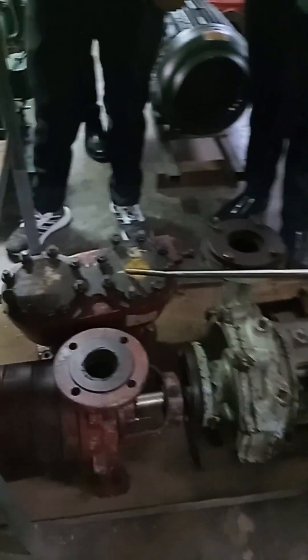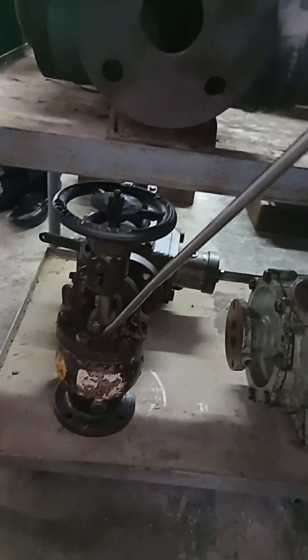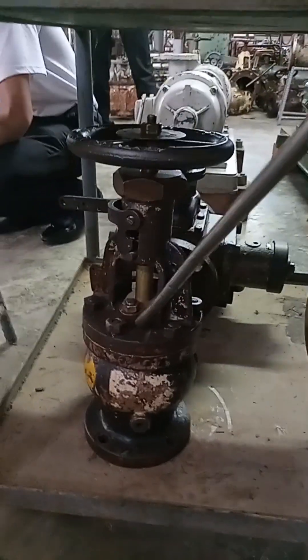Change over chest valve. This is a multi-stage centrifugal pump. This one is a horizontal centrifugal pump. This is a quick closing valve.